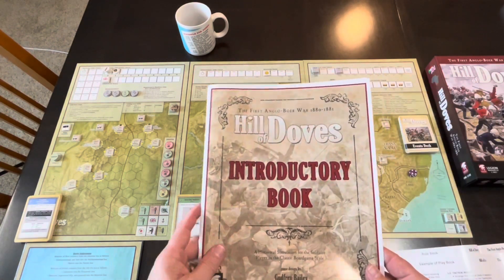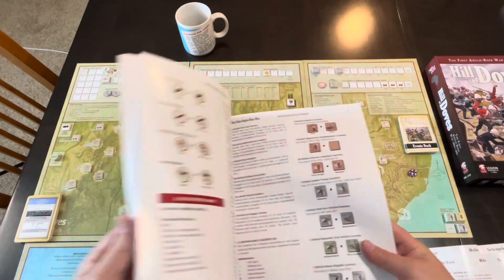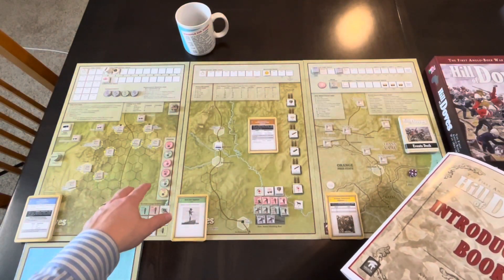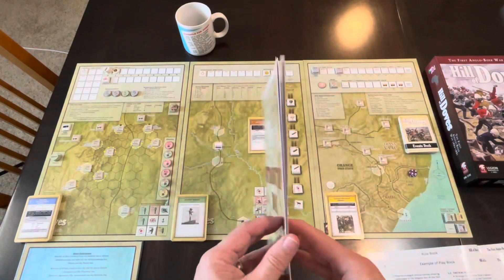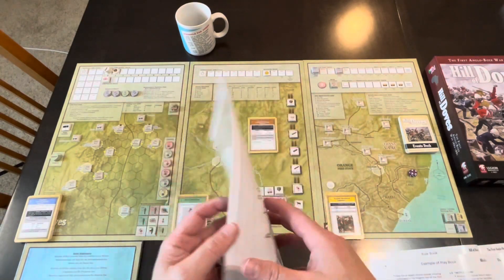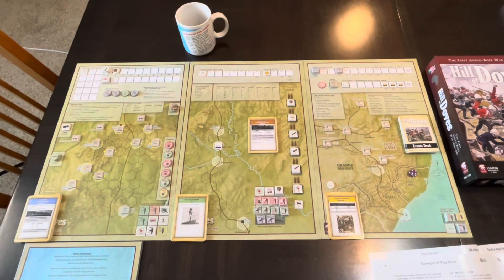The first thing you might want to do is go through the introductory book, but the setup is not in the introductory book. This is basically just an introduction to the components — it's going to tell you what cards you have, what counters you have, and what those counters mean. It's a quick read; just peruse it to get familiar with the components, but the setup is not in there.